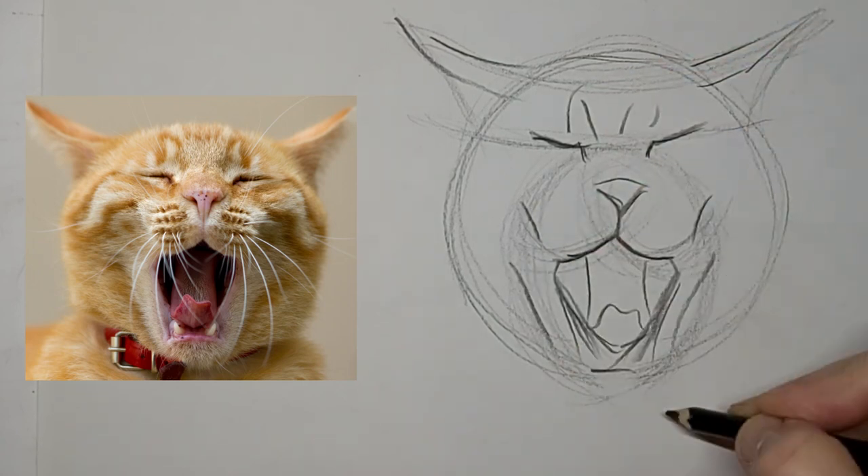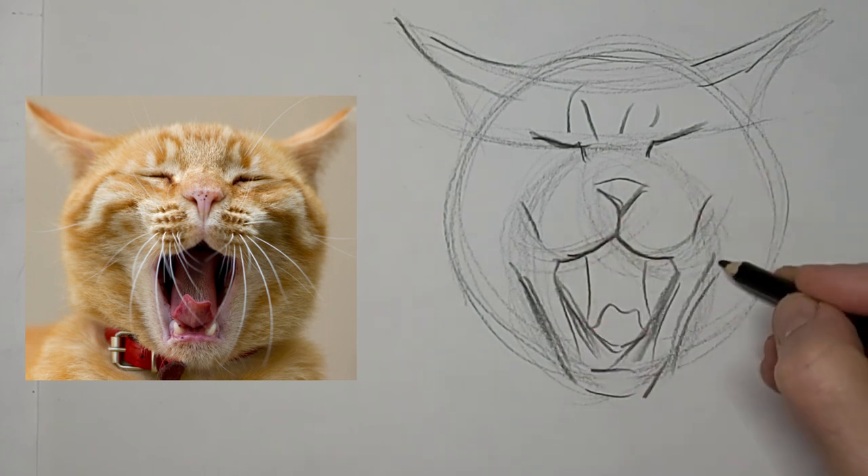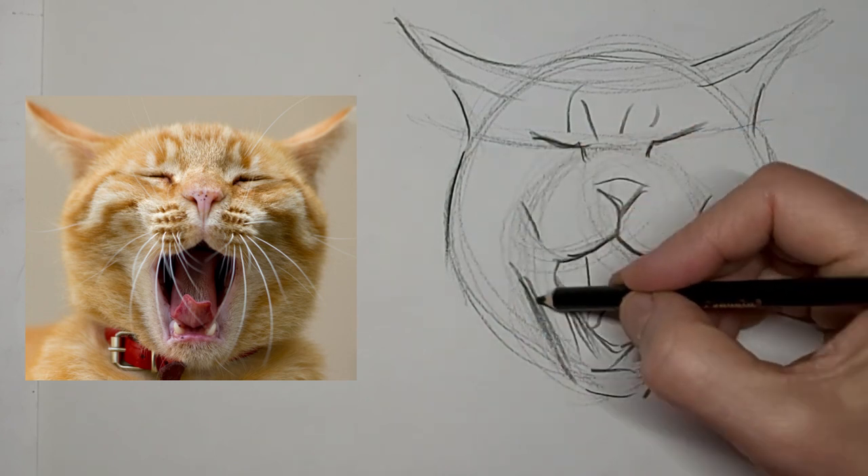Tabby marks are so great for adding character, and for contour too, because we make sure they go around the contour of the head — the shape of the cat's head. It really helps add to the roundness of the head.